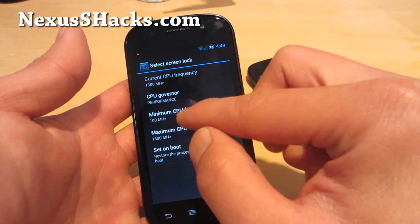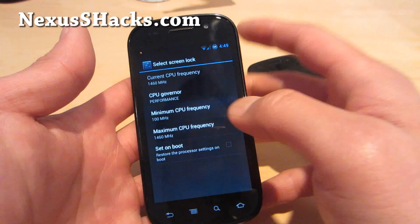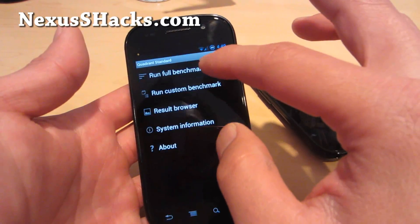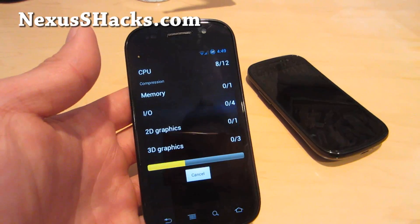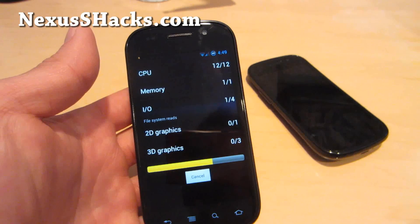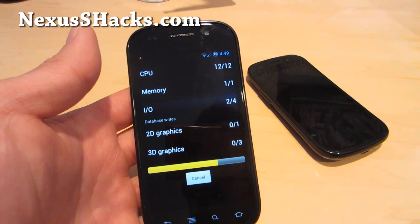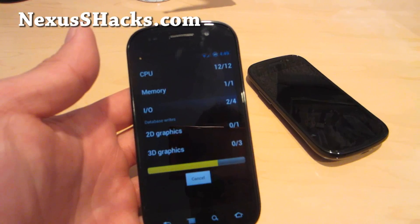Let me adjust the maximum frequency. Sometimes you'll have to make sure it's at 1.46 for testing. I'll give you a Quadrant performance score — this is actually the best performing Nexus S ROM/kernel combo that I've tried, so I highly recommend it.